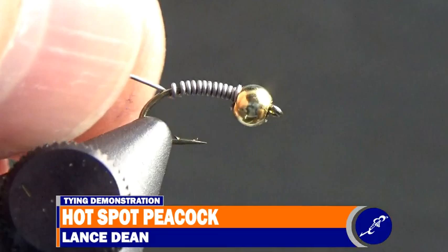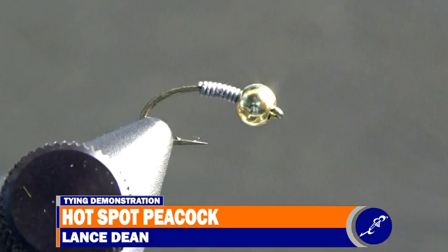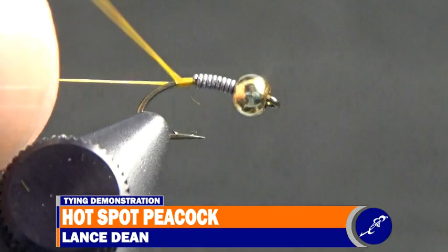After breaking or cutting the tag ends of lead wire from the shank, shove the wrapped lead into the back of the bead. Then start some hot orange UTC-70 behind the lead wire and cut the thread tag from the fly once the thread has been secured.